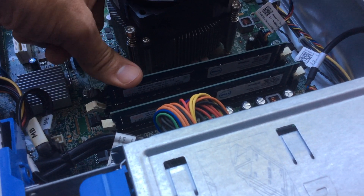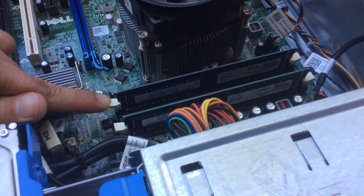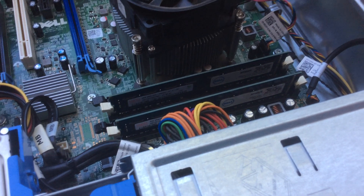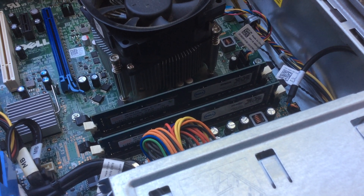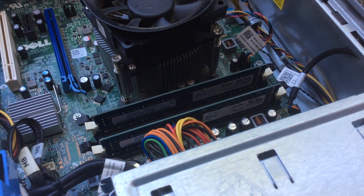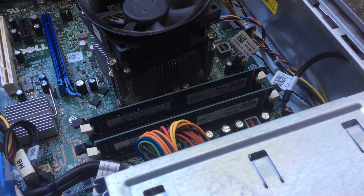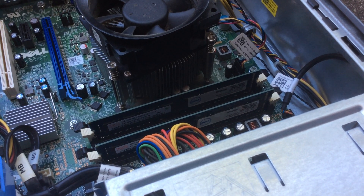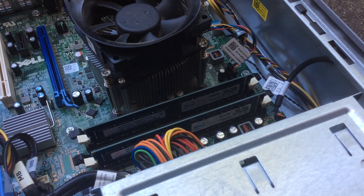Push it down against the motherboard and both locks will grab the stick again. It's something really simple. I hope this helps a lot of people that sell on eBay and also a lot of buyers too. Something as simple as that — we'll come back with another video soon, bye.